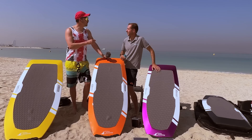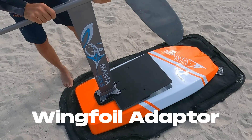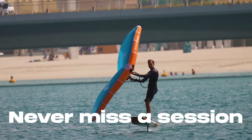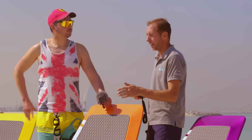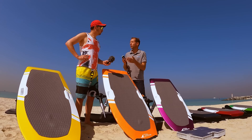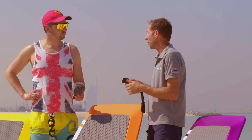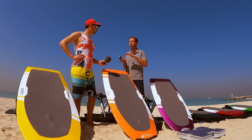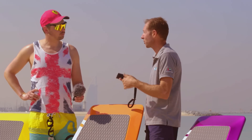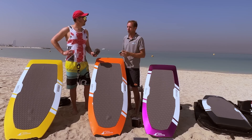You can also convert this e-foil to a wingfoil. We have a plug system that covers the receiver of the board — a small cap — and then a special plate that we fix onto the bottom of the board so we can attach a regular foil and go wingfoiling. Since the boards are really light, you get a real wingfoil experience like any other wingfoil in the market. When you come to the beach, if it's low wind you ride with your e-foil, then when the wind picks up you can go wingfoiling the same day with the same equipment. There was a huge interest for this feature at the last boat show.